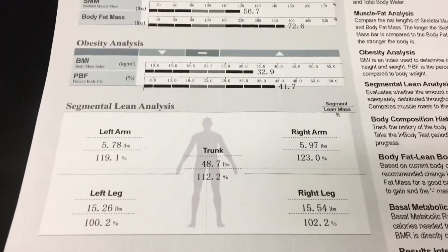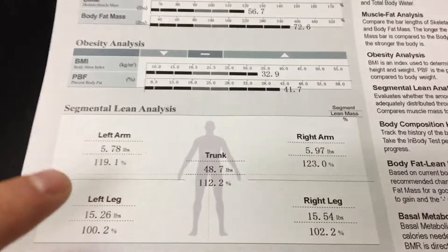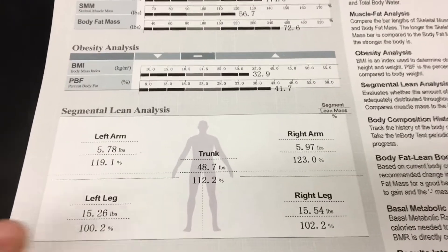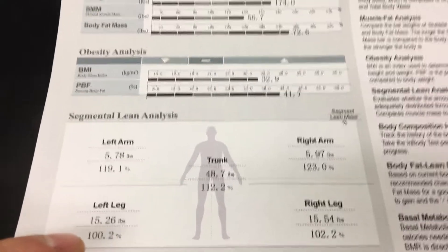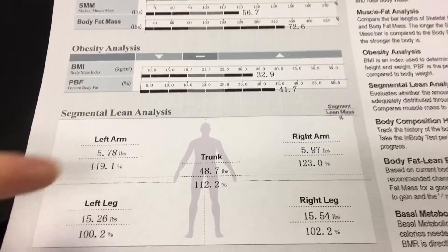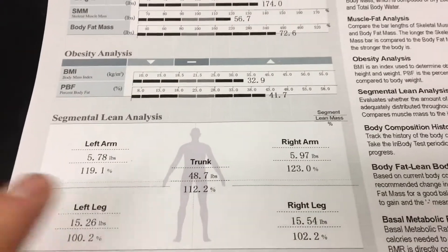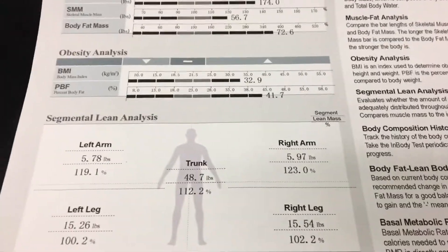Another cool aspect of this test is the segmental lean analysis. This shows you how much muscle you have in your different body segments, like your trunk and your arms. This person has about six pounds in their arms and about 15 pounds in their legs. It shows you the percent of the muscle that you need in those different body parts — they have about 100% in their legs but about 120% in their arms, which is excellent. It can also help you identify any asymmetries or potential injury and inflammation in different parts of the body.